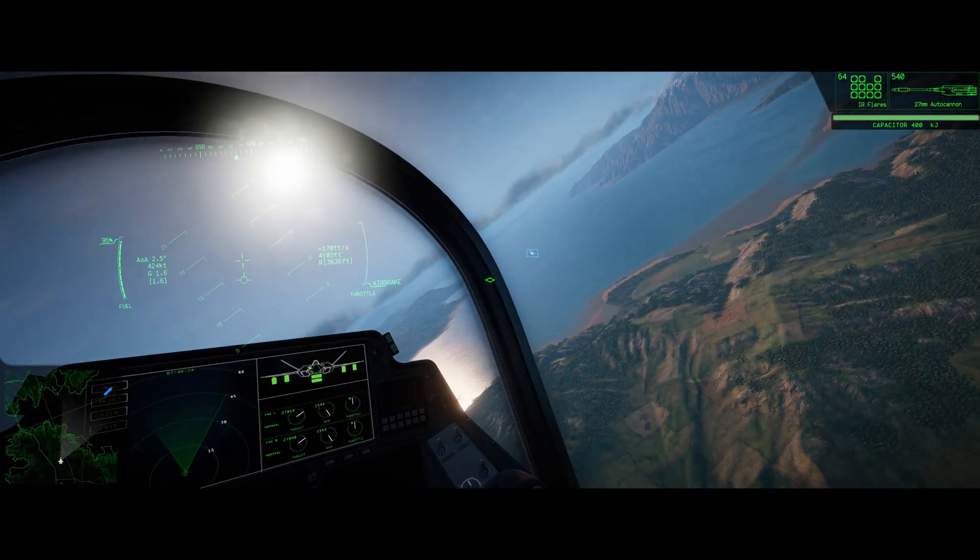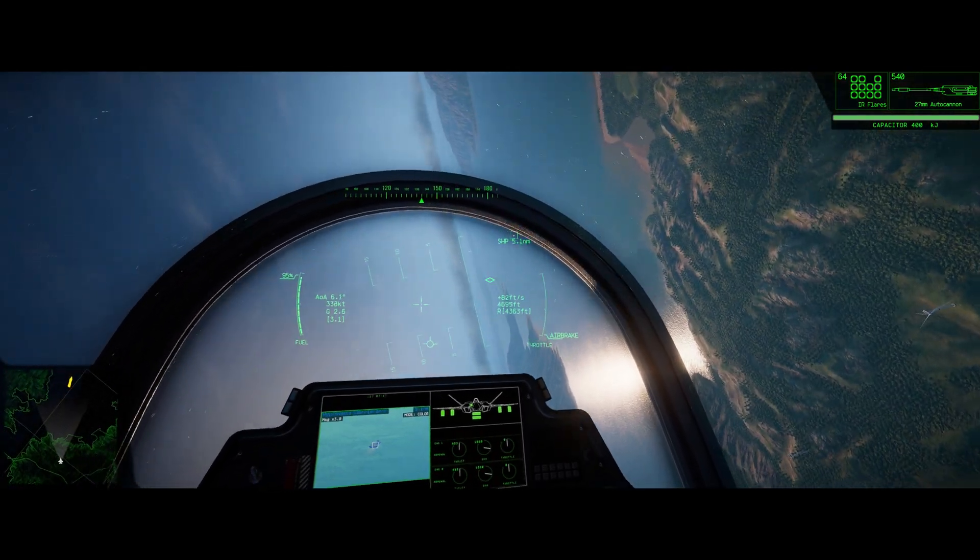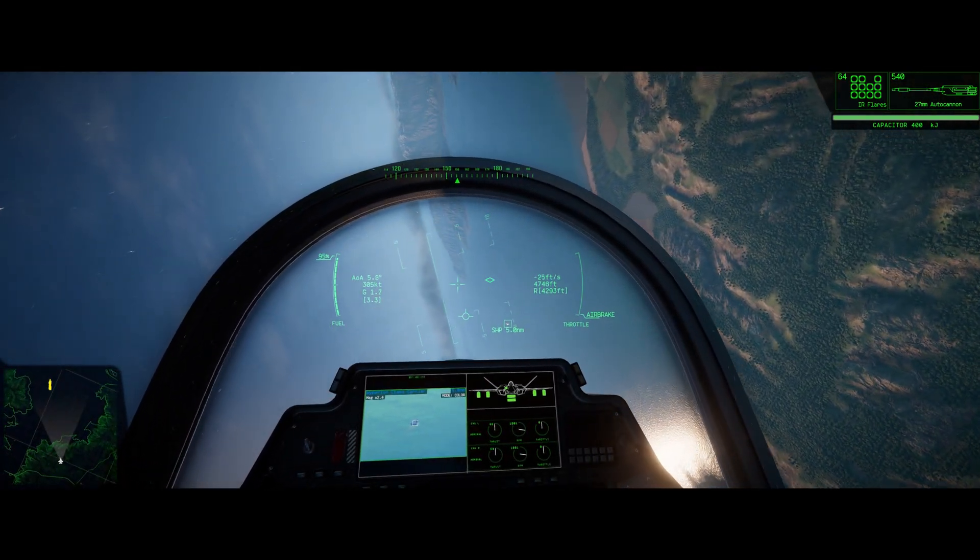Hello and welcome to Talon 1 Fighter Squadron Tutorial 5. We're going to be going over landing on aircraft carriers.